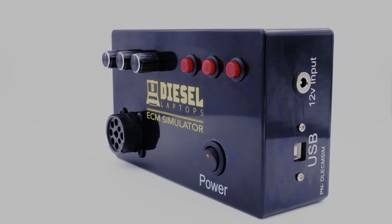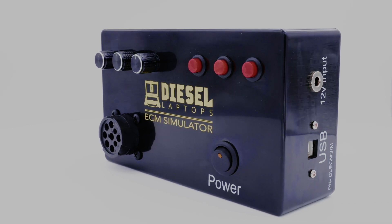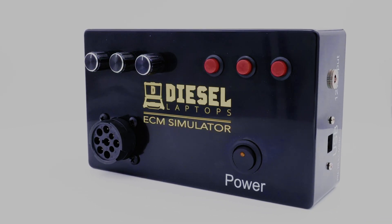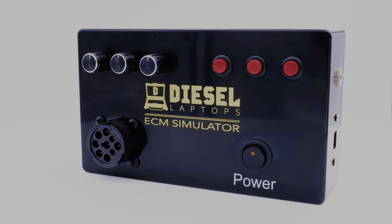This handy new device eliminates the need to hook up to a physical truck or ECM to test your software applications. It outputs J1939, J1708, or OBD2 data just like you are hooked up to a real truck or vehicle.